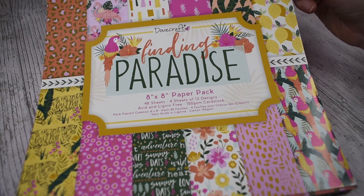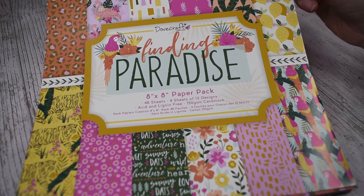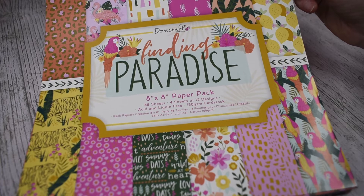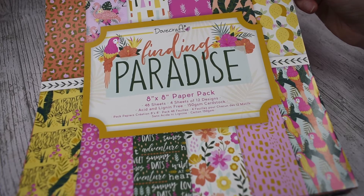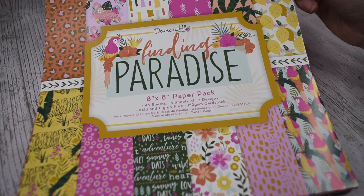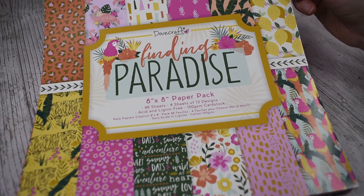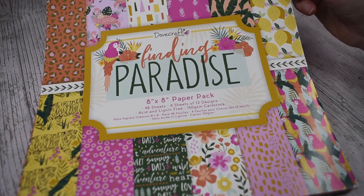The theme is tropical — Find in Paradise. You've got your parrots, your tropical flowers, your tigers, your palm leaves, flamingos, and the colour palette is kind of oranges and pinks and greens and yellows. It's really, really lovely. So we'll go into the papers.